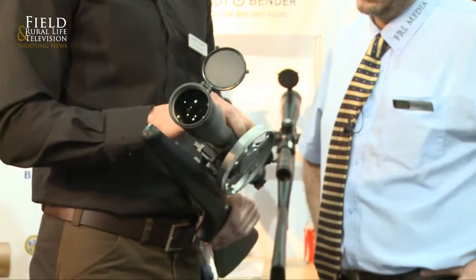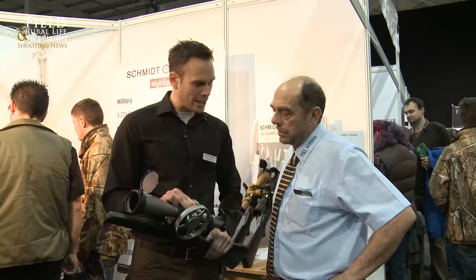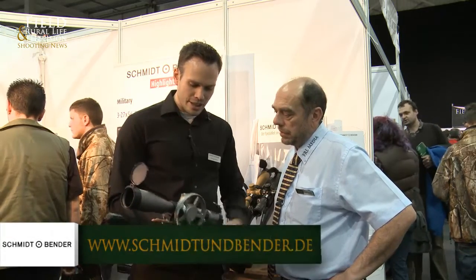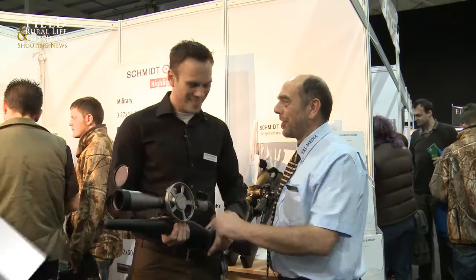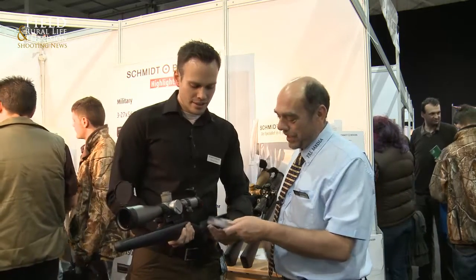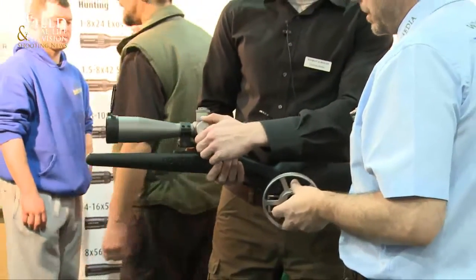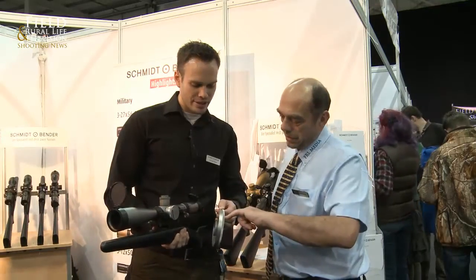You can see we've got the typical double-turn turret on it, which we also have on the 5-25 — a very good proven turret in practice. We also have the big side wheel, and the trick on the side wheel is that it's magnetic, so you can detach it like this. You've still got the index marking on the scope itself, but you can also have your own custom index put on the side wheel.